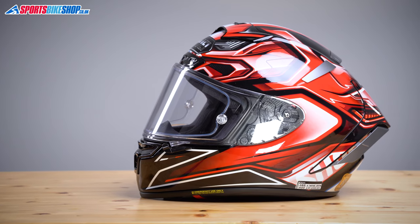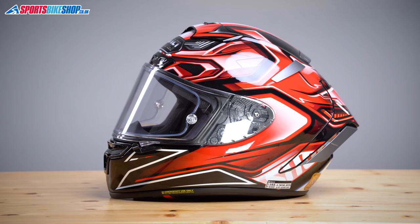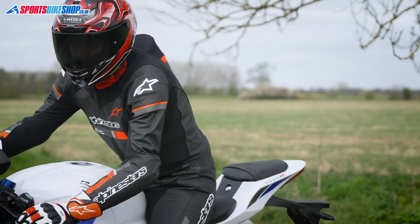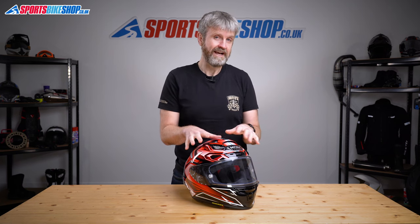So let's start on the outside. The shell is made from Shoei's Advanced Integrated Matrix Plus — that's a composite of fibres inside Shoei's own resin that they've developed to help manage impacts better and also to keep overall weight down. And putting this lid on our scales shows the work has paid off in terms of weight.